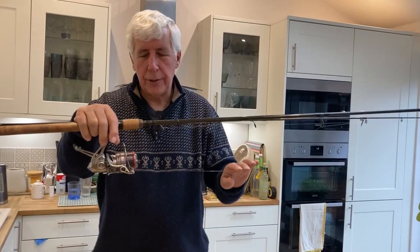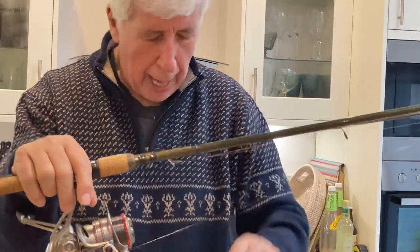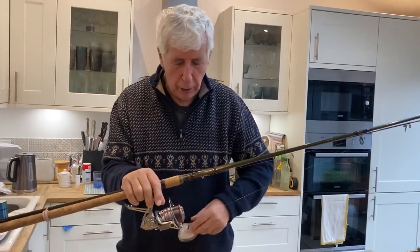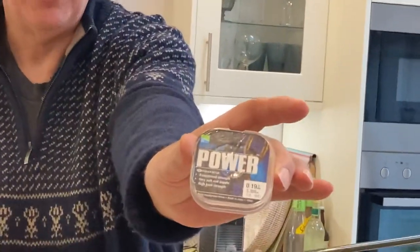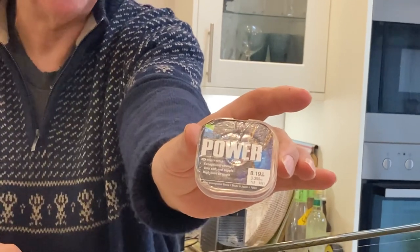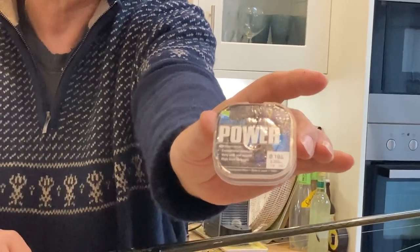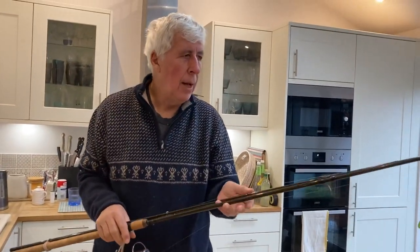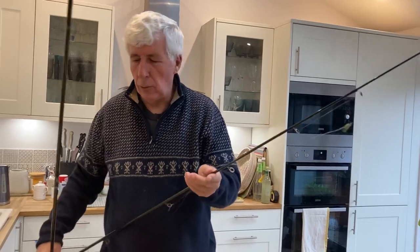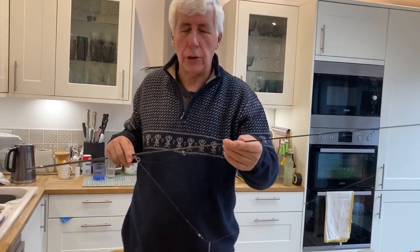That's matched with an eight pound Daiwa Sensor - a line I particularly like. The hook links I tend not to go much below the Reflo Power Line. The 019, I think that's seven pounds six ounces. I'll occasionally go down to the 017, six pound hook links. I don't really like to go much lighter, particularly when the fish run big. On the business end of the tackle we're talking quiver tips, and for chub you really do want a glass quiver tip.